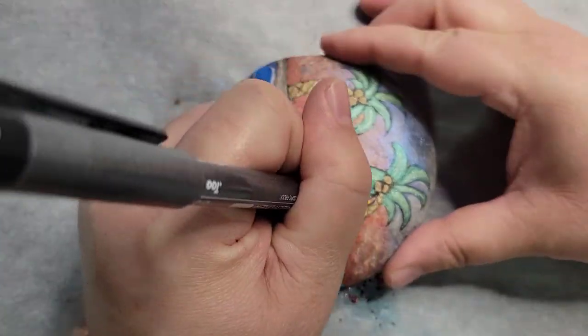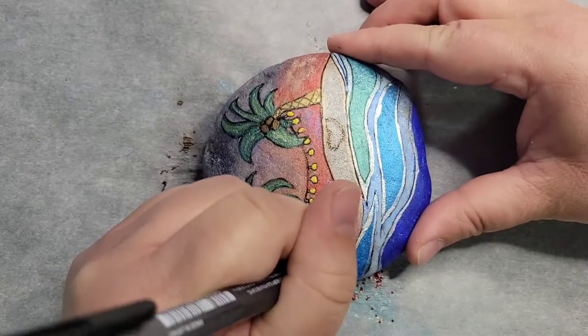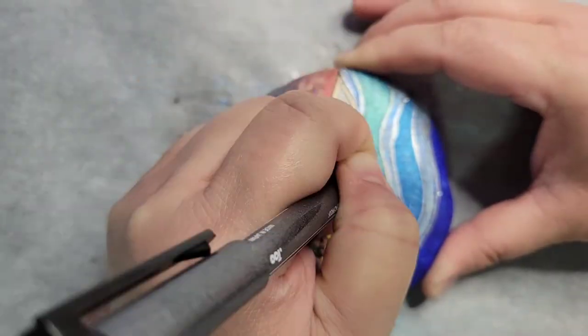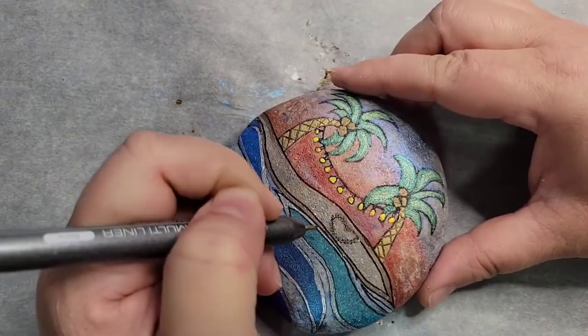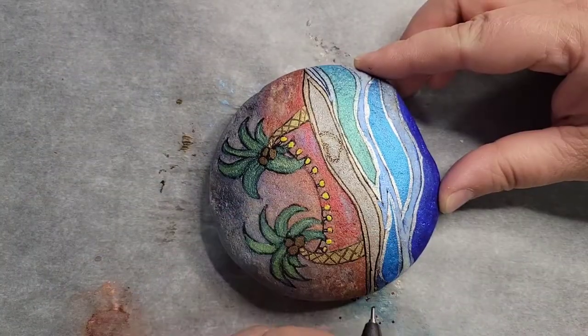My hand tends to be a little jiggly, so that's another thing that makes this go a little bit longer than I would like. Because I have to go and fix little areas that I mess up since my hand jerks. But I do eventually get it all worked out and it comes out pretty awesome.